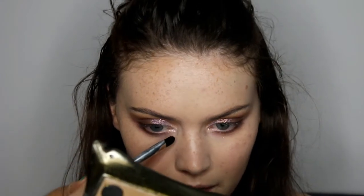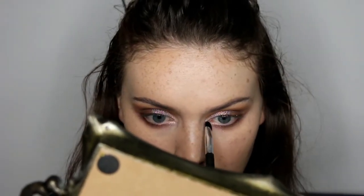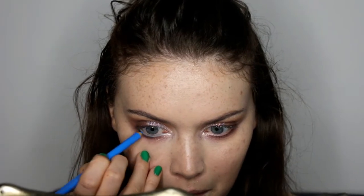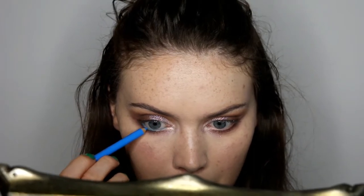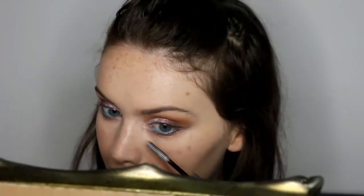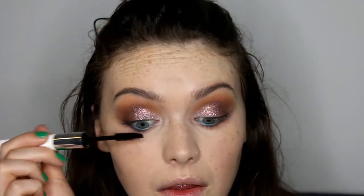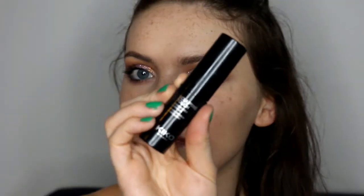Then I take a bit more of that glitter to act as my inner corner highlight — I thought it looked quite cool, especially as I already had a little bit of glitter under the eyes. Then I decided I wanted to add a pop of colour, so I took a Kiko eyeliner in a blue shade and used it in the waterline — I thought it worked quite well. Then I'm taking my Collection Double Ended Volume Max mascara: first priming, then applying mascara and giving my upper and lower lashes a couple of coats.